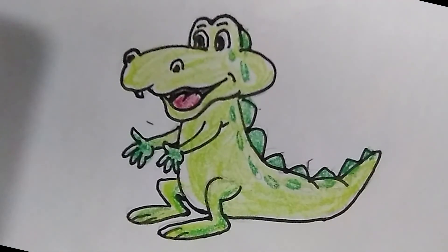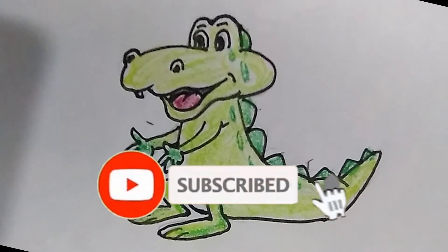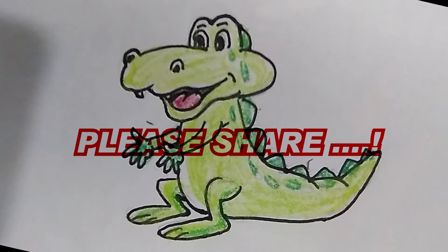Right now, here is our crocodile. That's beautiful, isn't it? Don't forget to comment below about your thoughts on this crocodile. It's time to say goodbye. We will meet again in another video like this. Bye!